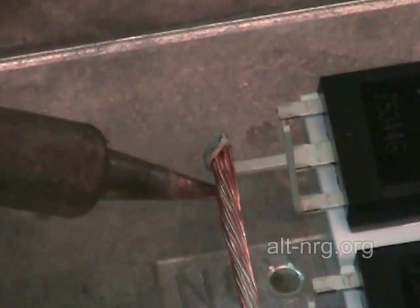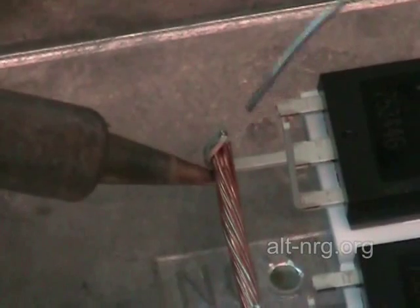Notice I'm going to take my tip of my iron and I apply it underneath, and I'm going to apply the solder on top, and the solder will be drawn toward the tip — the source of the heat.